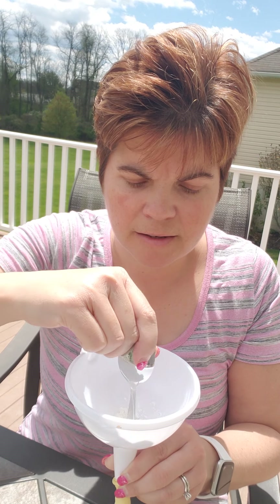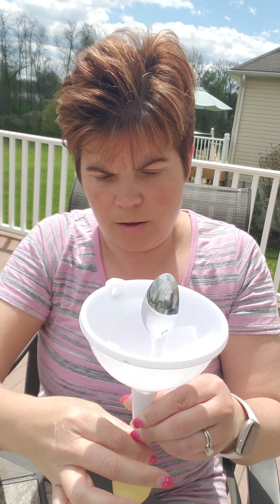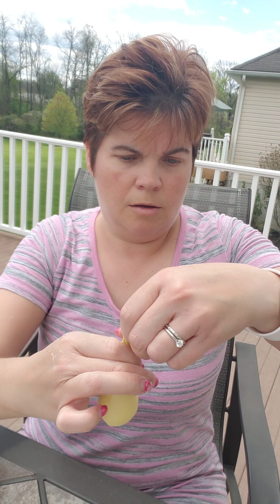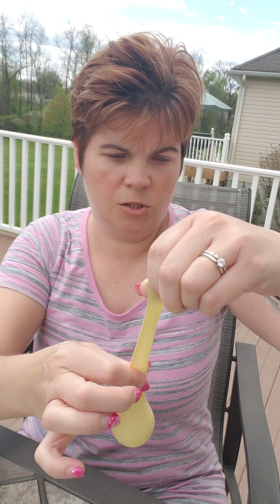You might just want to keep shoving it in. You can see our balloon is pretty full. Then you want to carefully take the end off of it. Now you have all your flour in there — you want to stretch out the top part and squeeze it down the best that you can.